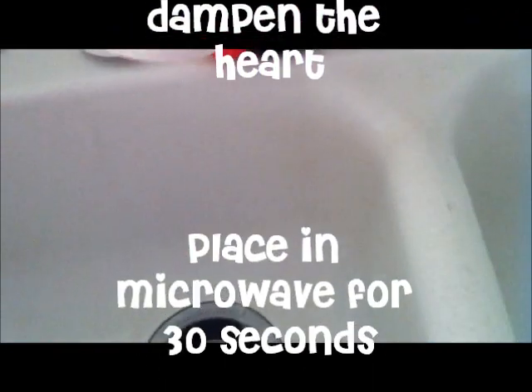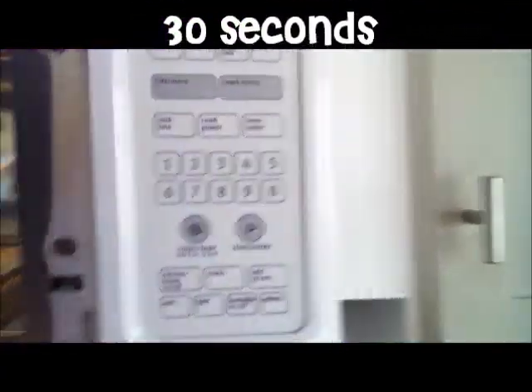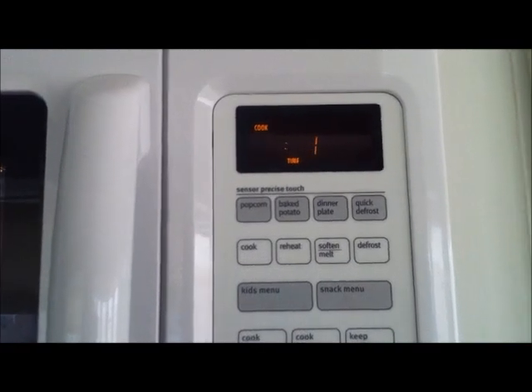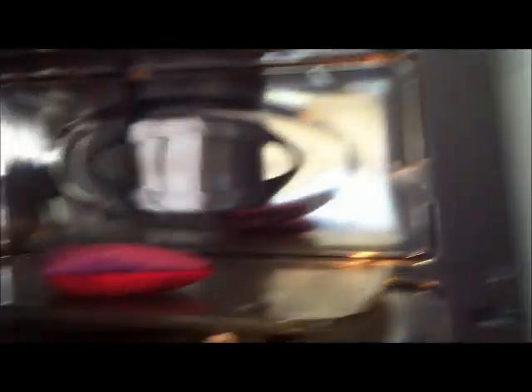Then you're going to put it in the microwave for 30 seconds. Now be careful — your microwave might be more powerful than mine, so use common sense when taking it out. Don't burn yourself. And it's ready! Basically you just put it in the microwave right before you leave, put it in your pocket, and it should do you for a couple of hours outside in the cold.